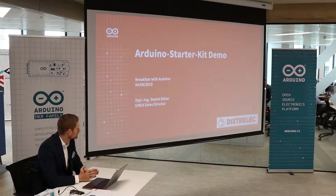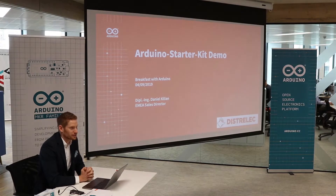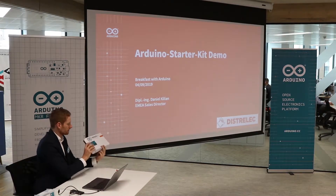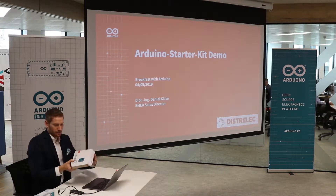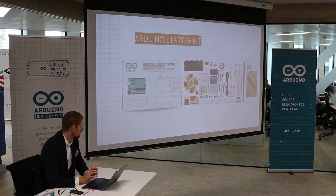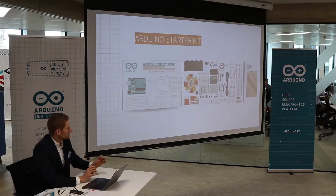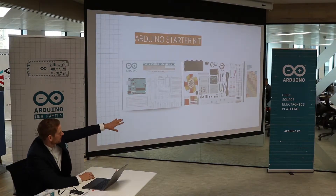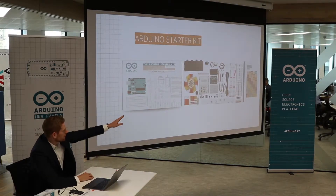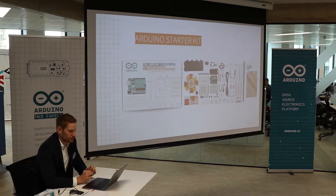Alright, so now onto the next demo, which is the Arduino Starter Kit demo. I'm having the Arduino Starter Kit here right next to me — hopefully everybody can see it. So the Arduino Starter Kit is basically the kit you can buy to get started with Arduino. Inside the Arduino Starter Kit, you can see a different bunch of components, cable, but also an Arduino Uno board. You have a guide on the right which shows you all the different projects we're going to have in the Starter Kit.